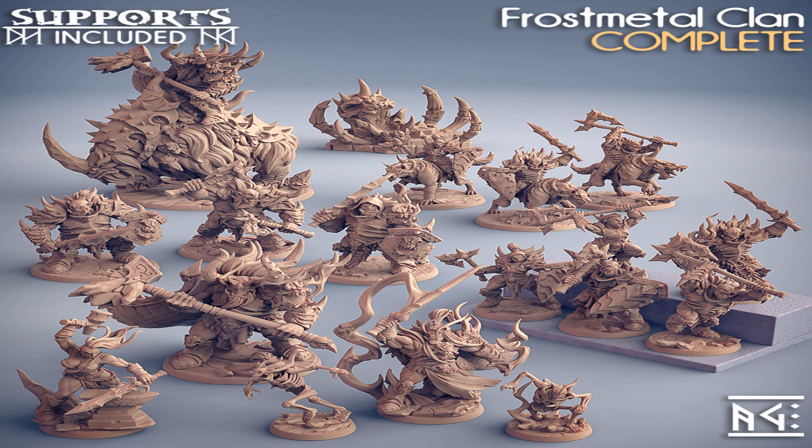That brings us to the end of our first review — the Frostmetal Clan by Artisan Guild. I hope you found it useful to have a few actual real-world prints of these pieces. If you like this type of content, remember to like the video, subscribe for more, and turn on your notifications. If you have any suggestions for STL files I should review next, please leave that down in the comment section below. And as always, if you disagree with my opinion, disagree down in the comment section.